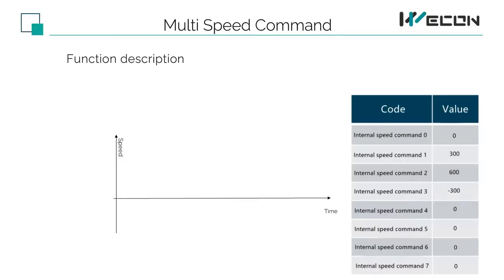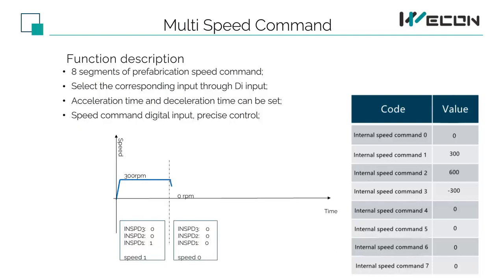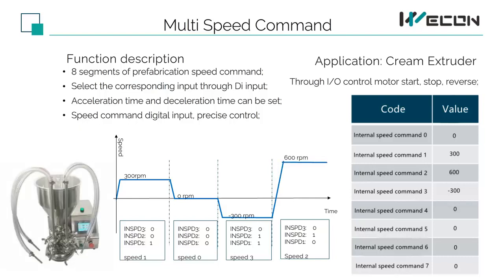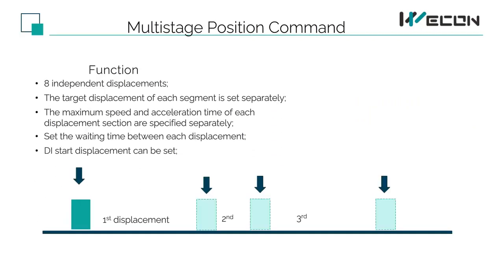Below we introduce the commands of our servo characteristics. The first is the multi-step speed command function. Our servo can have eight built-in different speeds. Through the DI input on the servo, we can control the specific running speed, and we can accurately control different speeds through internal commands. The typical application of these commands is the CREAM Extruder application, similar to multi-stage speed command, servo DI control and start displacement.